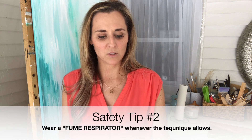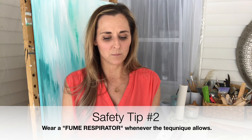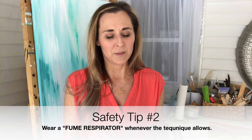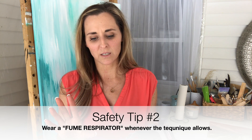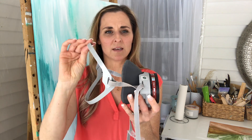Also use a fume mask. I use this probably 95% of the time in my studio. The only time I don't use it is when I'm using the straw technique, but use that sparingly because you're unable to protect your lungs when you do that. Here is the fume mask I use — I love this one.